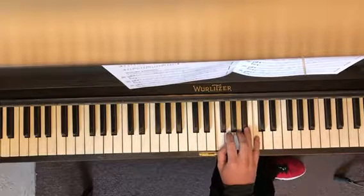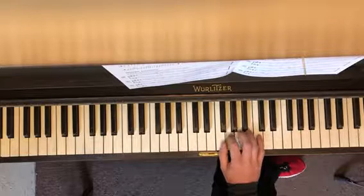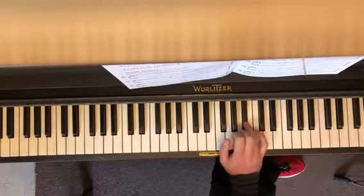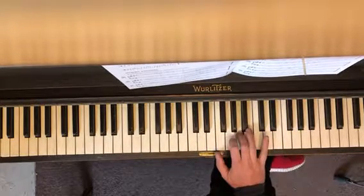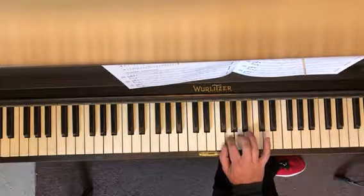Now you're gonna go like this. First: one, two, three, two. And then one, two, three, two, three, four — which is a B flat. Practice that a couple of times. Then one, two, three, two, three, four. Three, two, one.